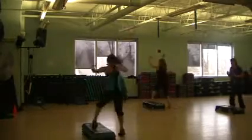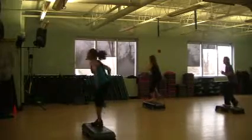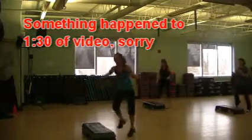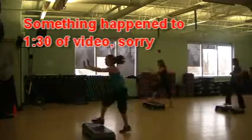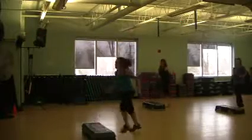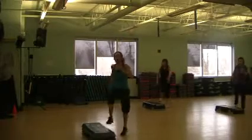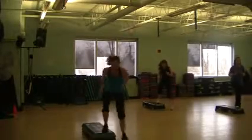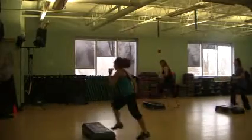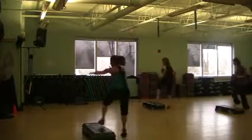Reverse, two leg lunges, repeaters. The last one — repeaters, repeaters, three, two, one, deux, two, eight — two deep on the top. Take a march. Here's a squat, two legs in the middle of your leg.